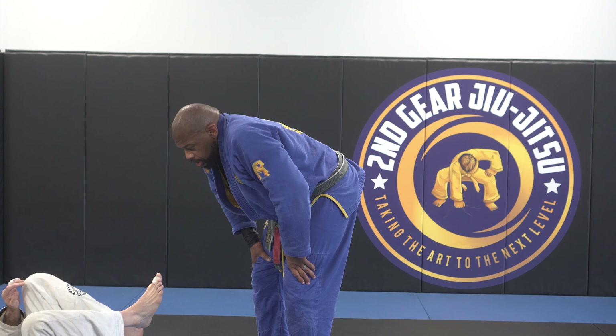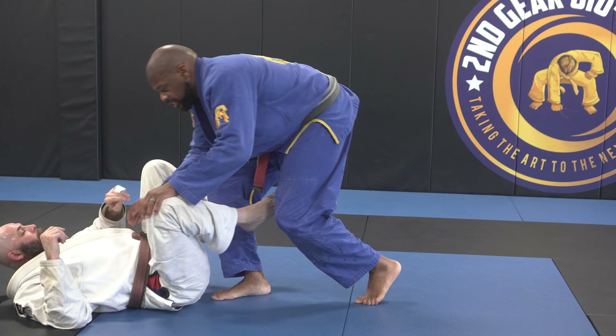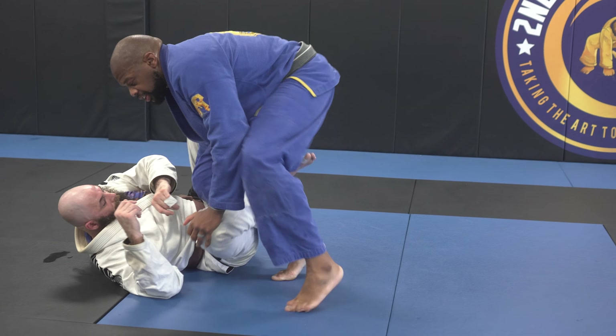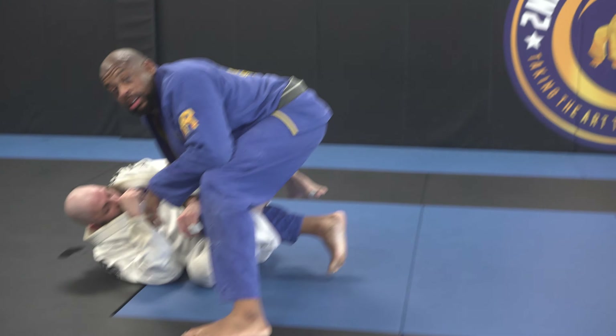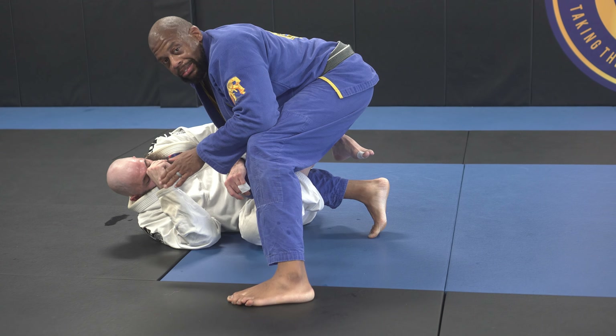Number two: he's going to lock up. I initiate the same leg, stepping on the centerline, I start to come across, he locks up — locking his feet, locking his knees — and we're in this position.